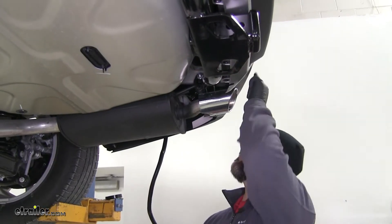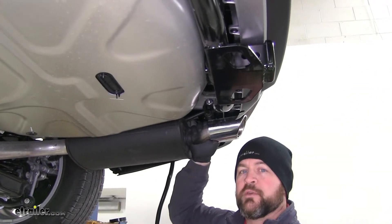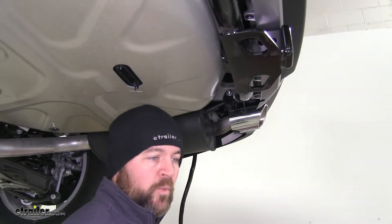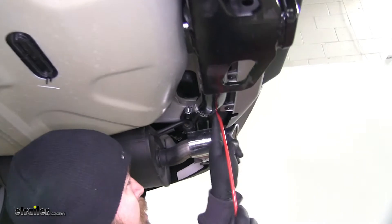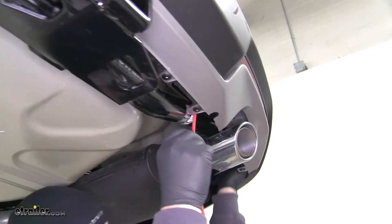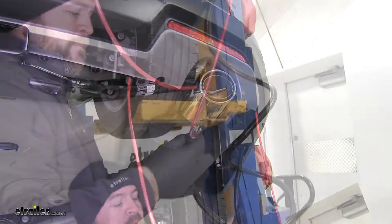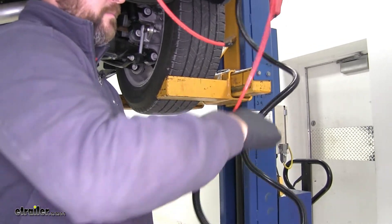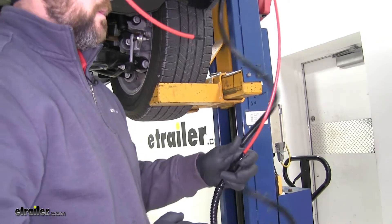With our wiring, we're going to go up behind the bumper, because there's nowhere to run it across here without getting close to the exhaust, and we want to make sure we stay away from any heat source. I'm going to take an airline tube — you can use a wire hanger or anything that has a little bit of stiffness to it — and feed it up behind the bumper fascia. We're going to take the end of our wire and tape it to the end of our airline tube, making sure to cover those connections so I don't damage the metal ends.